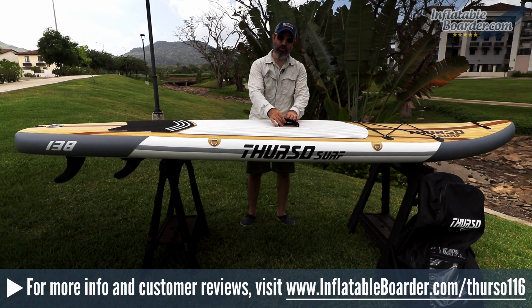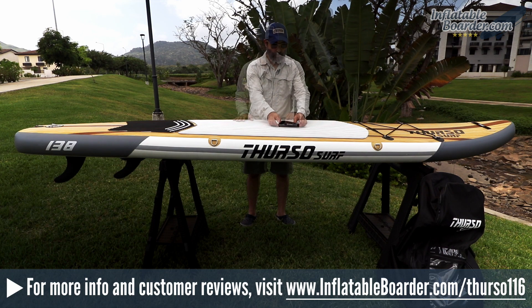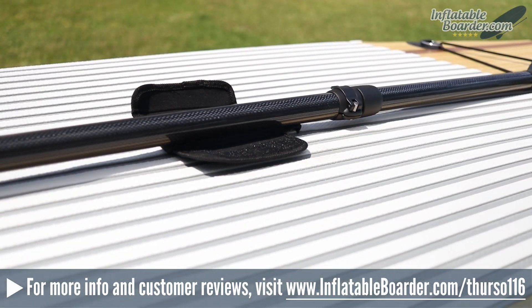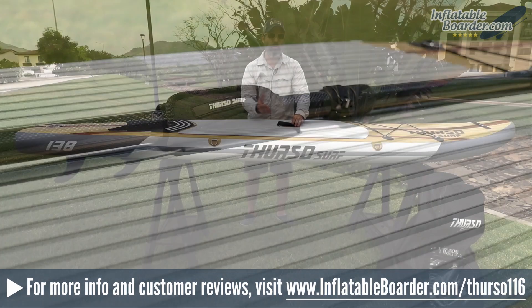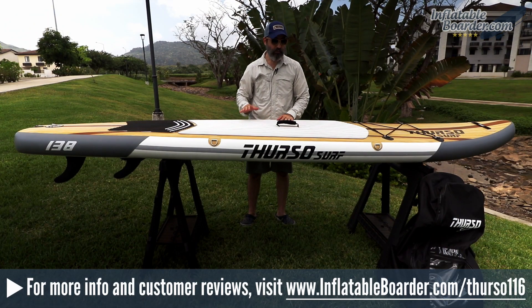With the new boards that Thurso's putting out, they're including a neoprene velcro cover which makes the handle more comfortable, as well as giving you a place to secure your paddle when you're out on the water. If you want to put your paddle down and take a swim or use both hands for photos or things like that, it gives you a secure place to keep your paddle.